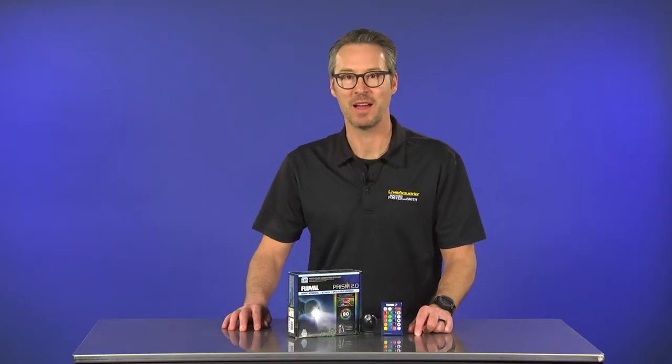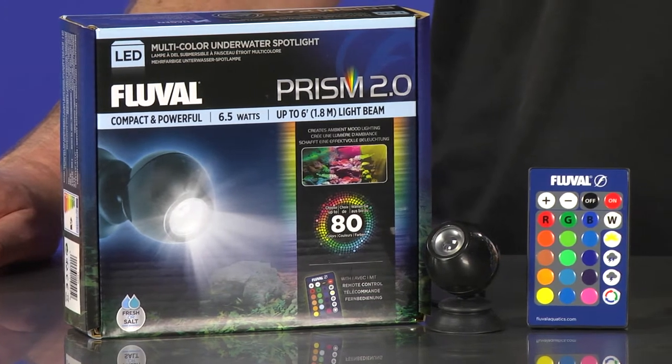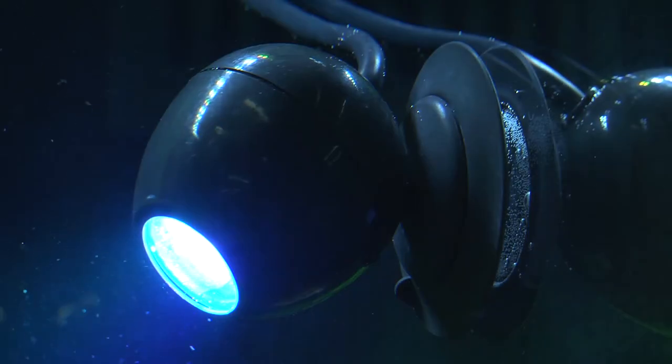Hey everyone, I'm Eric from LiveAquaria and today we'll be talking about the Fluval Prism Multicolor Underwater Spotlight LED, available exclusively online at LiveAquaria for a limited time before full national distribution beginning April 2018.